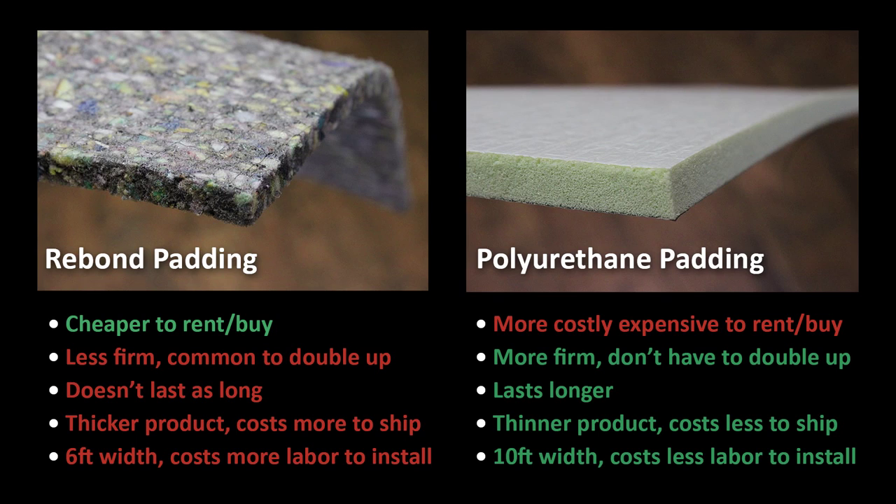So take a look at polyurethane padding as opposed to rebond padding, and see if this is going to work for you. Exhibit Edge recommends this to our clients all the time. As always, please respond with your questions and comments, and let others know about ExhibitorLounge.com. We'll see you next week. Until then, I'm your host Michael Gray, telling you — relax in the Exhibitor Lounge.